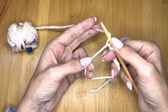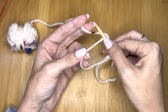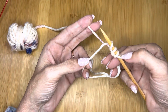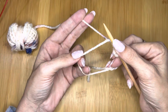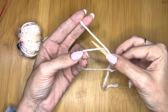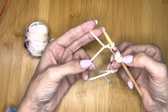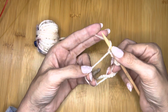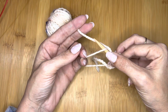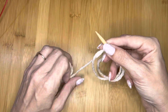To get my third stitch, I'm going to yarn over again, and repeat the process by going through the middle of the loop, grabbing that yarn, and pulling it back out — now I have four stitches. I'm going to repeat this process again: yarn over, take the needle through the center of the loop, and pull it out — now I have six stitches. For the last two, I do exactly the same thing: yarn over, push the needle through the center of the loop, pull the yarn through, and now I have eight stitches.